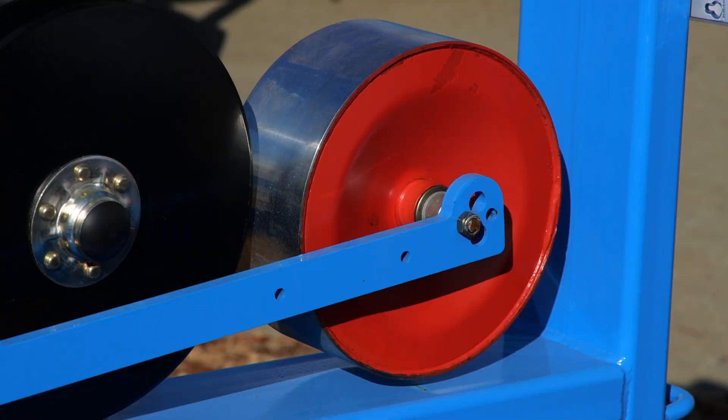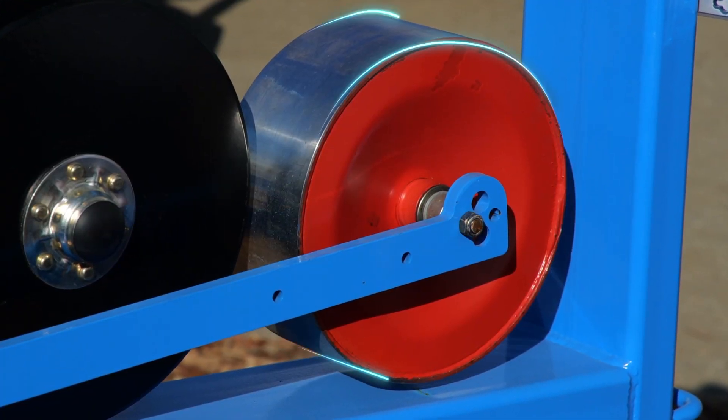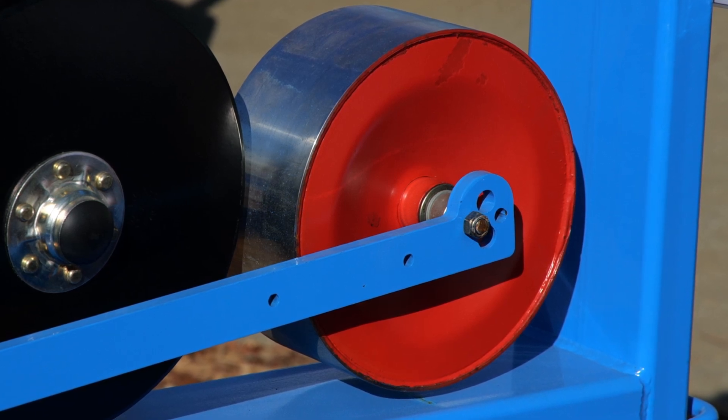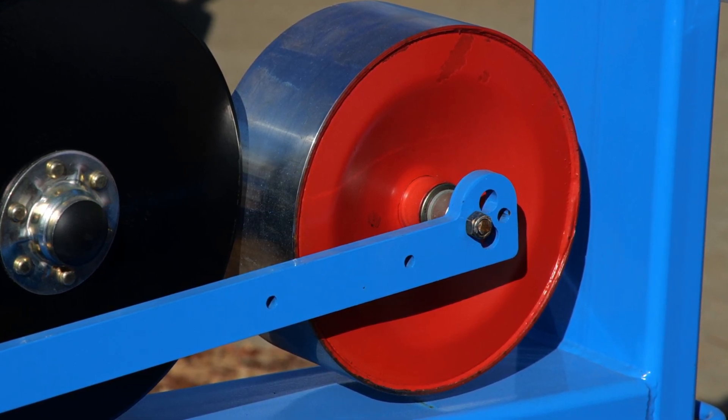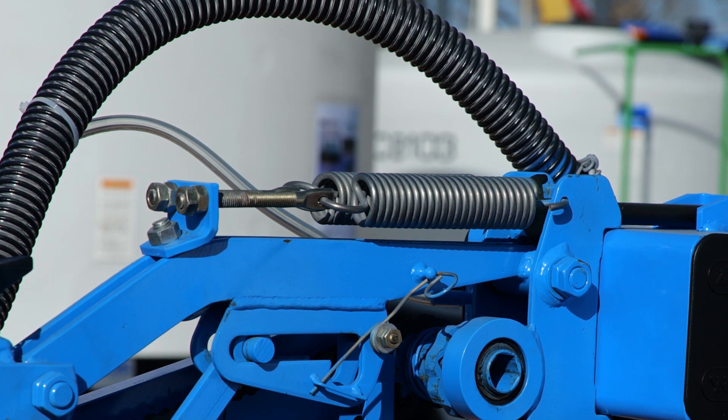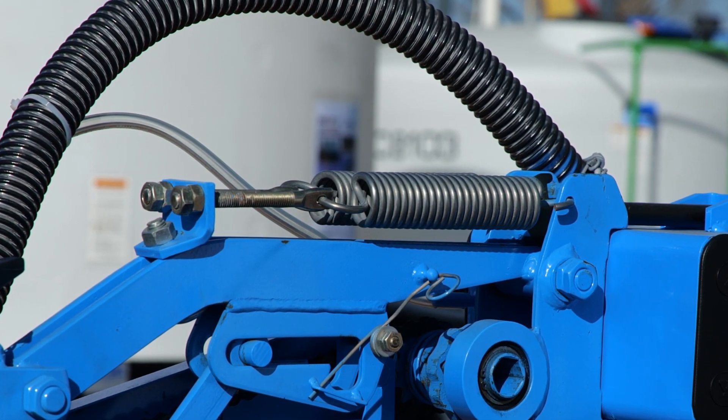The front stainless steel depth wheel is a standard feature on version A row units. This wheel creates a nice smooth surface to plant into. Also standard is an up pressure spring system that allows you to take some row unit weight off the beds in light soil conditions.